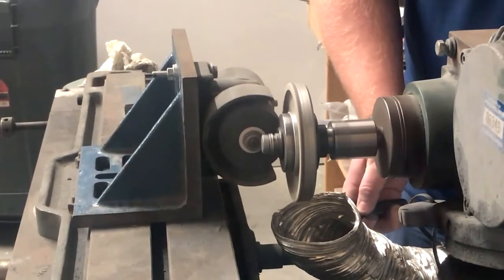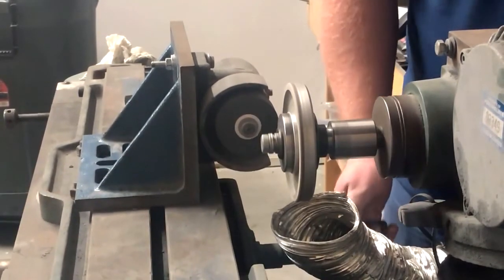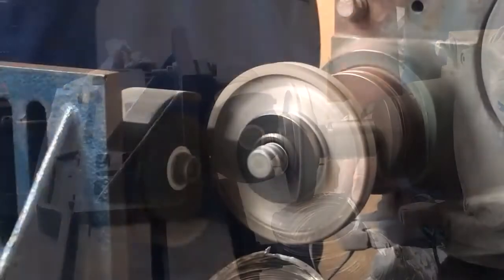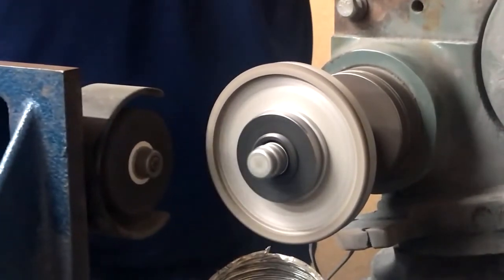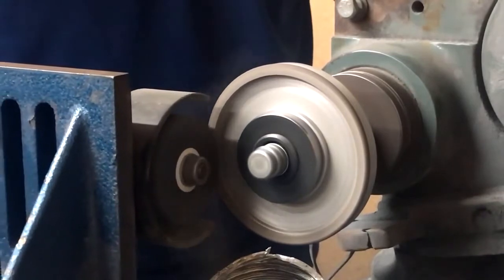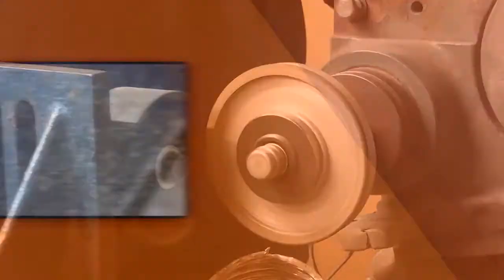Slowly move the brake dresser all the way across the wheel to ensure that the entire wheel is being trued. Make several passes over the wheel until you feel that the entire surface is flat and true. This may take a while if the wheel is rounded over or has lost its shape.